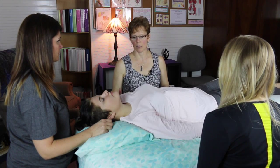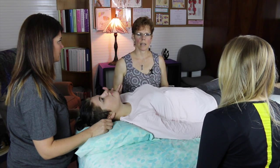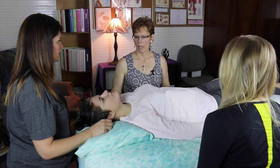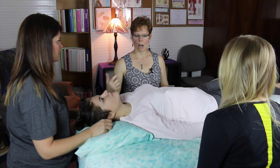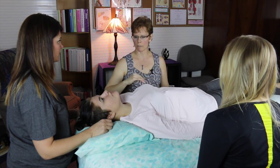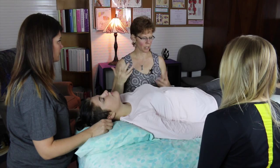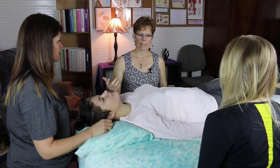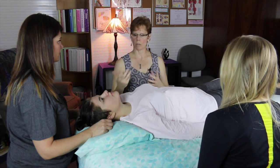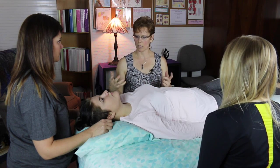Neurofascial Processing is a technique that Sharon Giamatteo developed, and she taught it as part of her Integrative Manual Therapy School in Connecticut. The concept of neurofascial processing is that our whole body is fascia — every cell in our body is fascia, including the bone. The energy, or the nervous system, goes through that fascia, as well as the blood vessels and everything else.